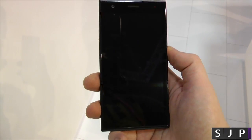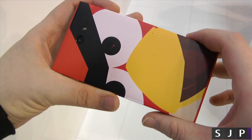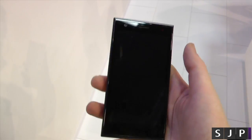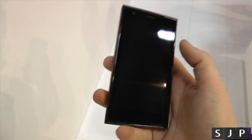Hey everybody, I'm back once again. I'm at the Yolo booth still and got my hands on the Angry Birds cool looking one. This is the Yolo phone and I must say, I'm kind of impressed by it. It's completely different than what I've seen before but it's also very familiar. Sounds weird but you'll kind of see what I mean.